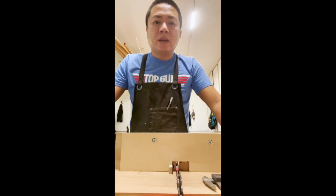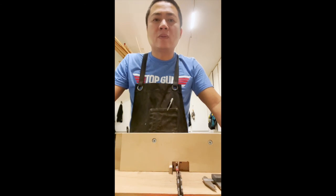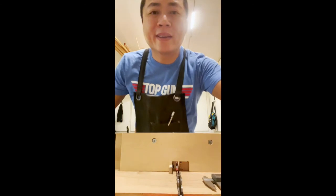So that's it. Hopefully you guys will enjoy this slight modification — definitely let me know what you guys think. Thank you again to the woodworking community. Keep on woodworking. See you guys.